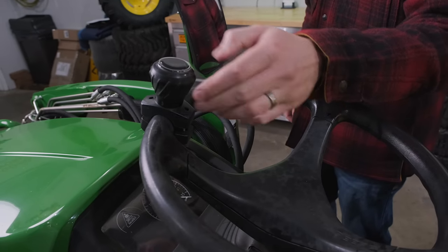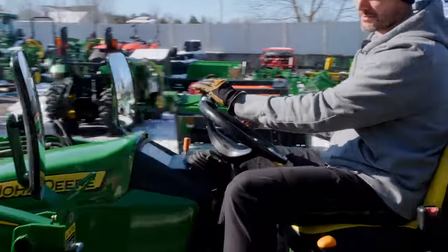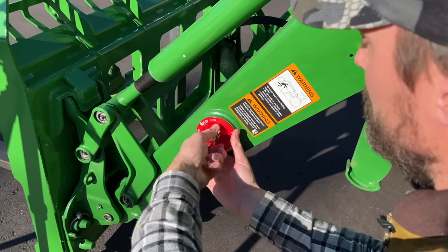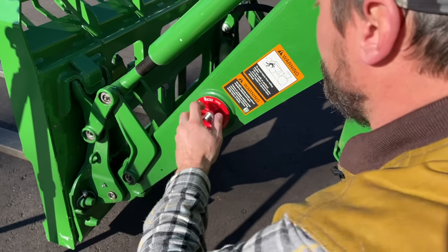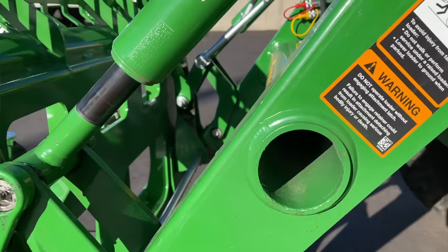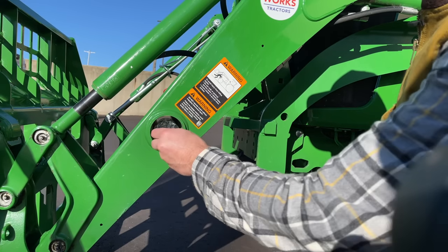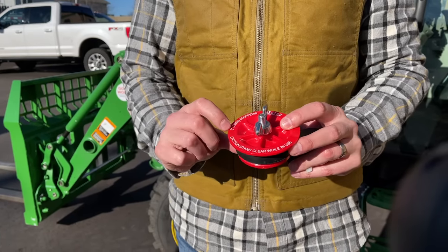First thing up is a knob spinner, suicide spinner, steering wheel knob — you hear it called all sorts of stuff. Really cheap item, and this is going to be one of those universal items for not just a 1025R, but any machine out there. Even with power steering, it really helps you make tight, fast turns, especially if you have to navigate a lot. These are just a PVC test plug — all you do is tighten it down inside the tube. For 10 to 20 bucks, you can find more usable space on your tractor.